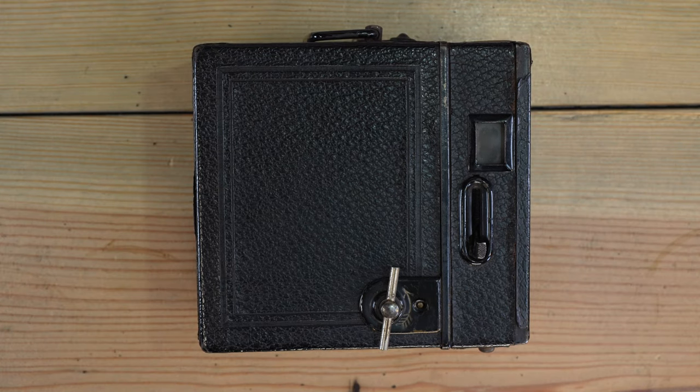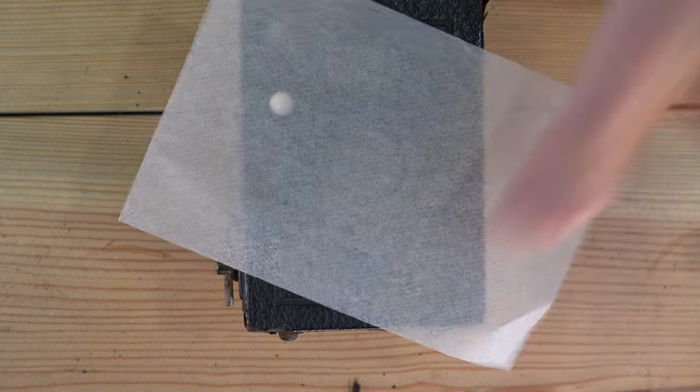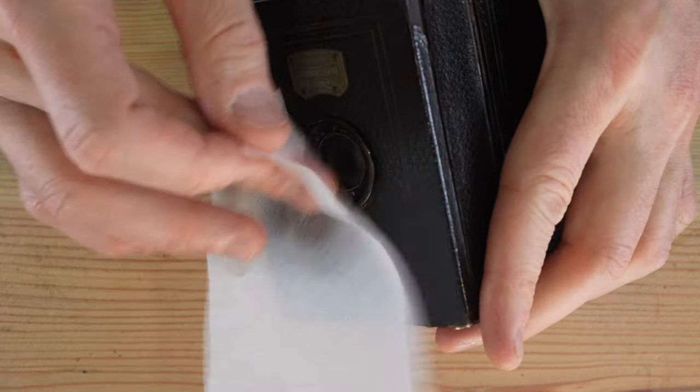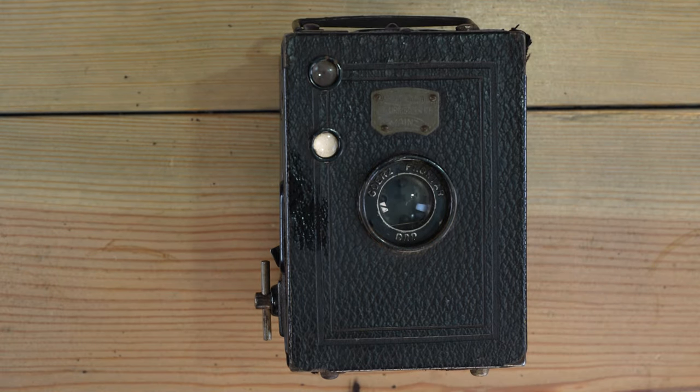A few tips: first, have proper expectations — it was okay when it was made, but that was a century ago. Your subjects need to be about two meters — seven feet — or further from the lens. This is not a close-up camera; it's designed for snapshots and travel photography. Also be careful cleaning the lenses — old soft optical glass scratches very easily. Use soft lens tissue with a drop of lens cleaning fluid and gently dab at the lens to remove fingerprints.